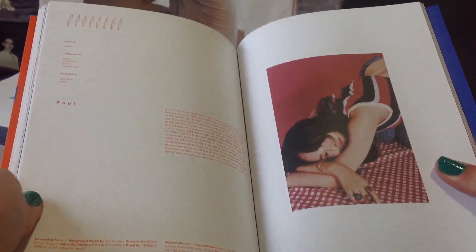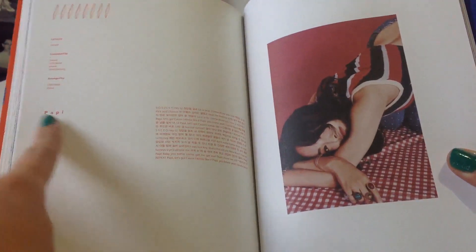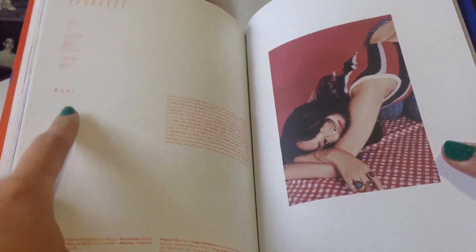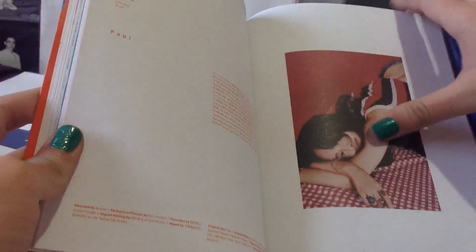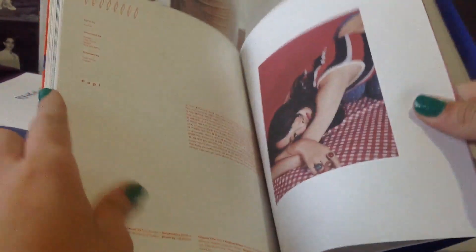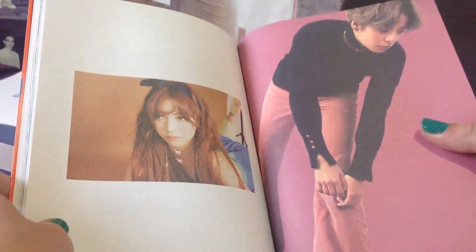My favorite song from this album is actually this one — Pappy, I think it's the 8th track. In second place, my second favorite is Four Wolves, but I like Pappy more. I just think it's more my style. I also love Four Wolves, but this song is very very catchy — I got obsessed with it.